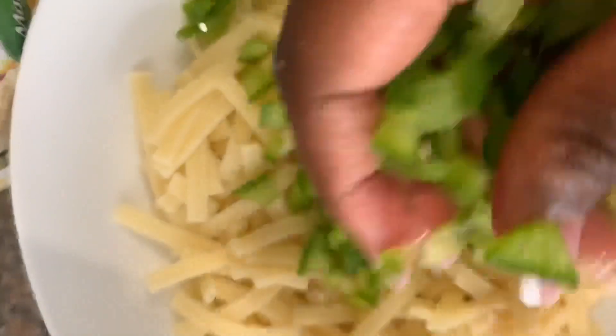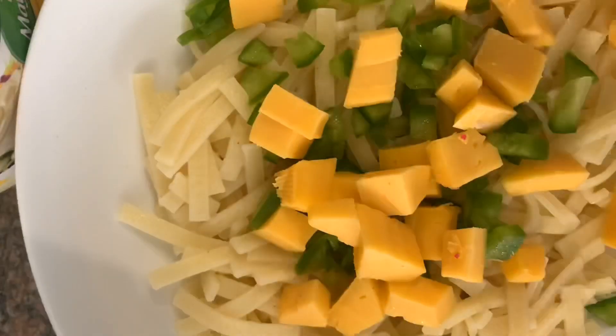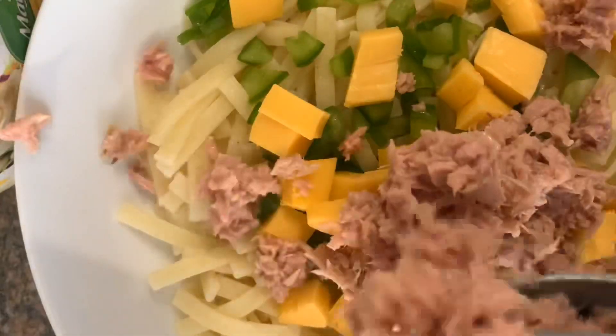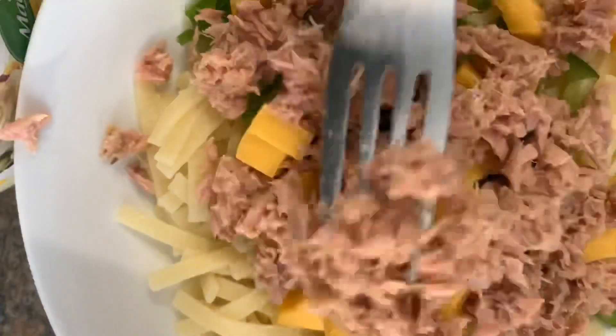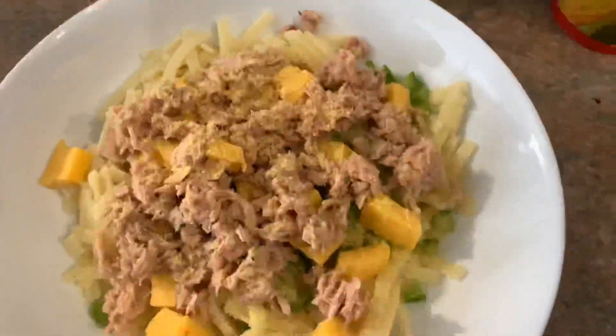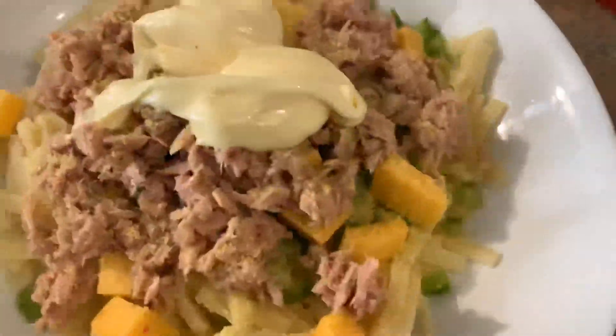For the creamy pasta salad, all you have to do is add your pasta, add your chopped green peppers, some blocks of Gouda or cheddar cheese, add your tuna, and then season it with some Aromat just to give it a bit of seasoning and taste. Then you mix it all together with some mayonnaise — this brings the whole dish together.